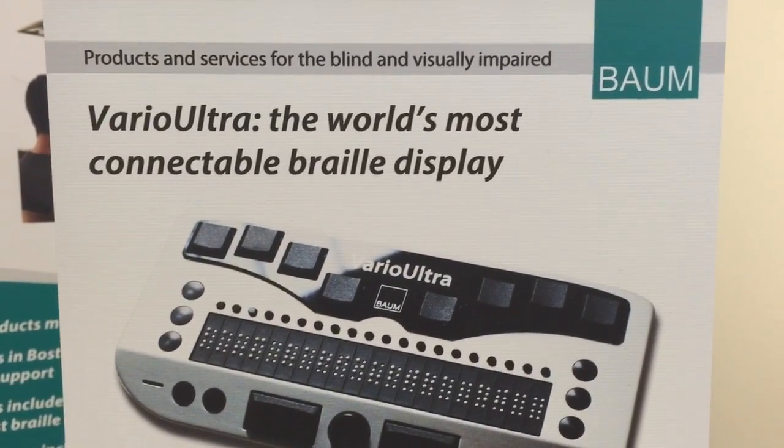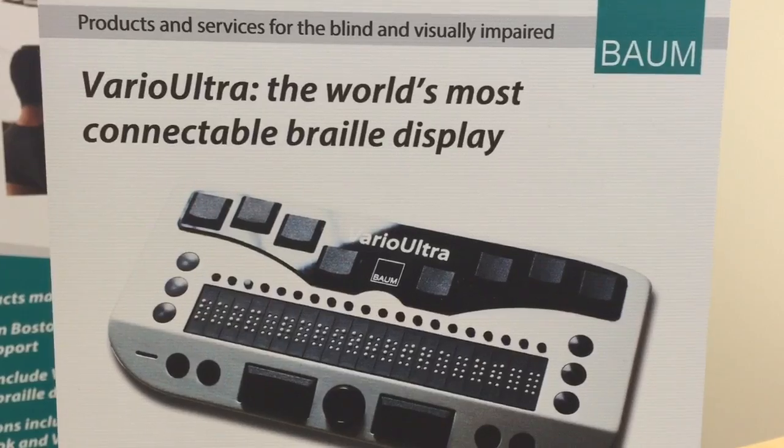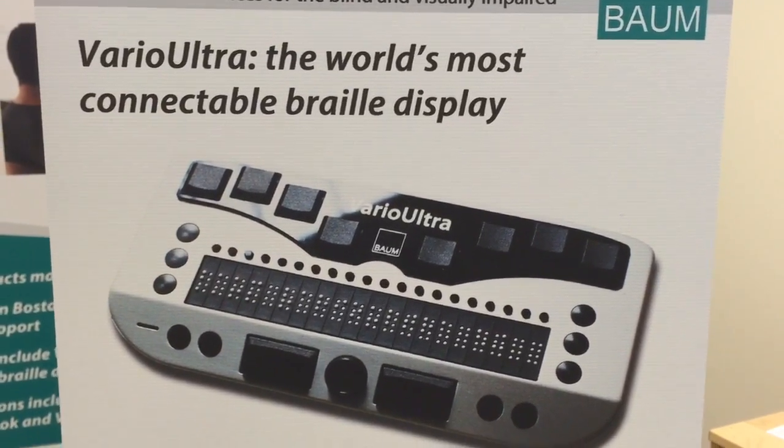Hello, this is David Bradburn with BaumUSA. Welcome to this review of Vario Ultra 20 and Vario Ultra 40.